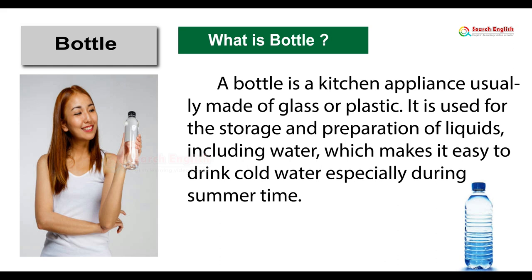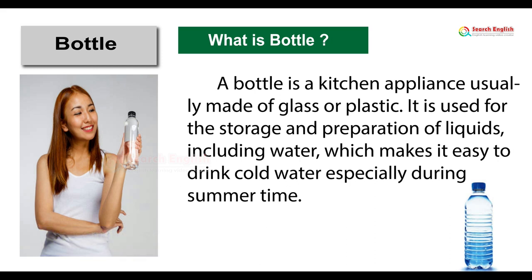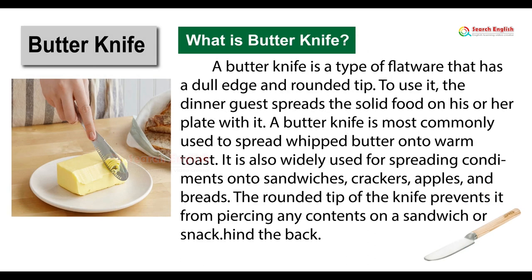Bottle. What is a bottle? A bottle is a container usually made of glass or plastic. It is used for the storage and preparation of liquids, including water, which makes it easy to drink cold water especially during summertime.